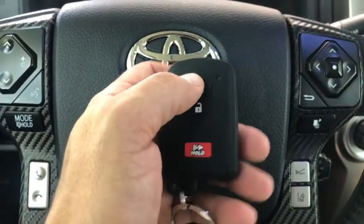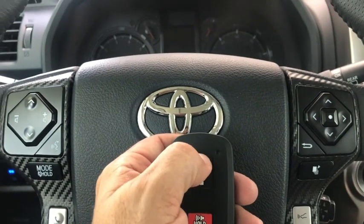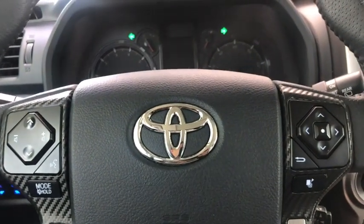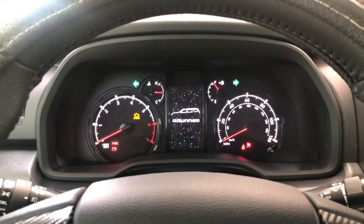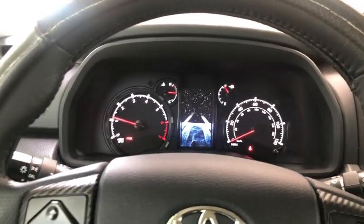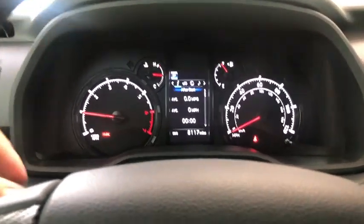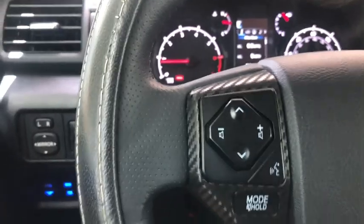Here's the remote. We have to press the lock button three times. There we go, guys — the StarX remote start works, no problem.